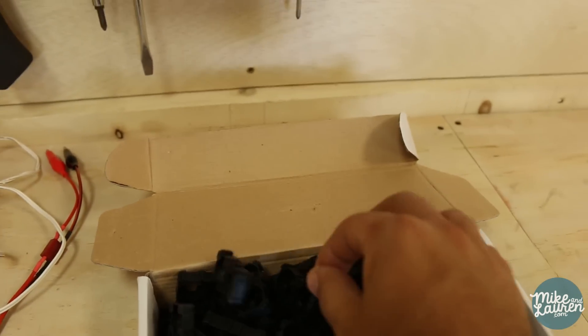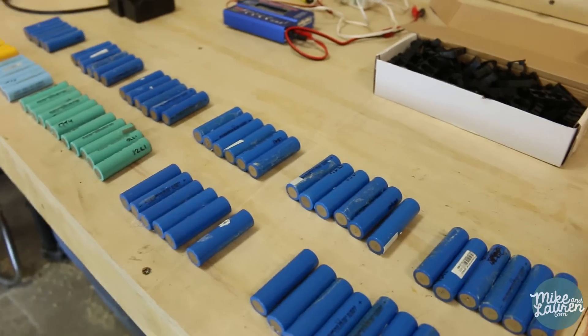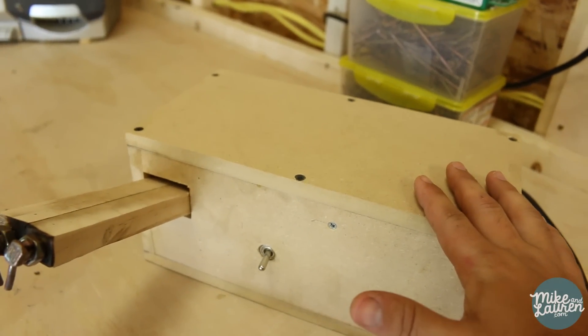All of my parts finally came in — all the connectors. I went through and made sure they're all still holding a good charge, and all but three were, so we're in good shape to put this together today. I've decided I'm not going to waste time fixing this spot welder — I'm just going to solder them together and get this thing done.